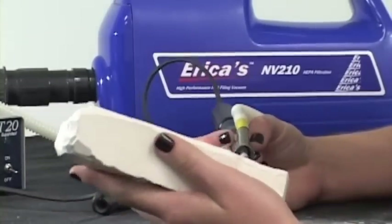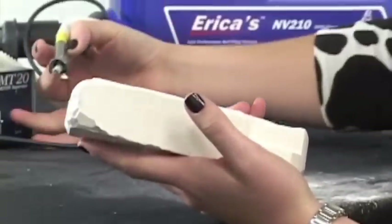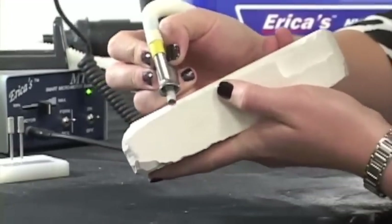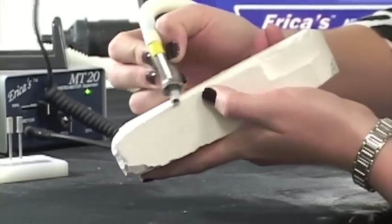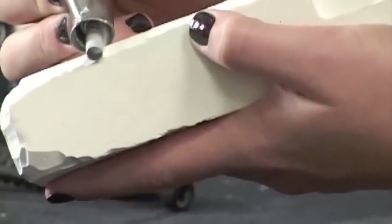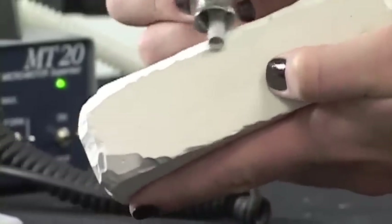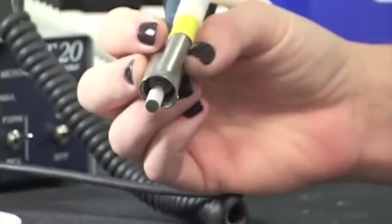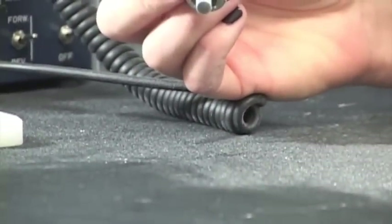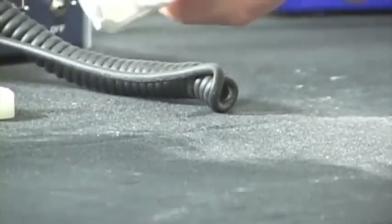Now that my hand is wiped off, we're going to turn the vacuum on for four seconds and see the difference. This would be stuff that you're breathing in — and as you can see, very little is falling on the black surface. Take a look: this is what it looks like without the vacuum, and this is with the vacuum. Very little to none.